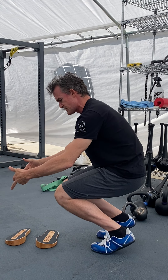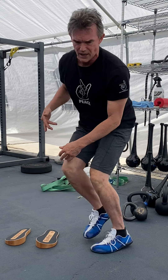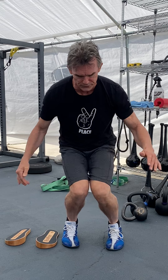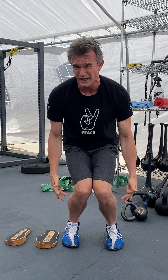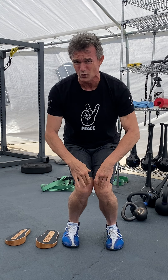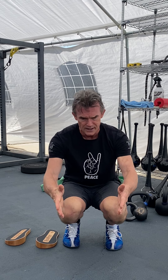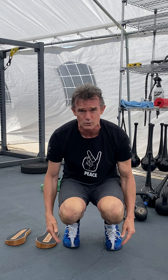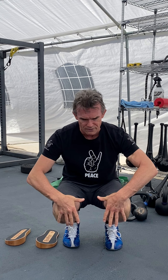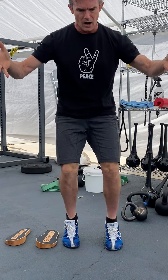From that position, I let the heels come up and I feel that fascial bounce. I have that windshield wiper — I'm totally safe down here. I'm blocking, taking all of the slack out of the ankle because I want to get that maximum dorsiflexion through the connective tissue. Then I come to straight, and I have this bounce without any pain whatsoever. Powerful.